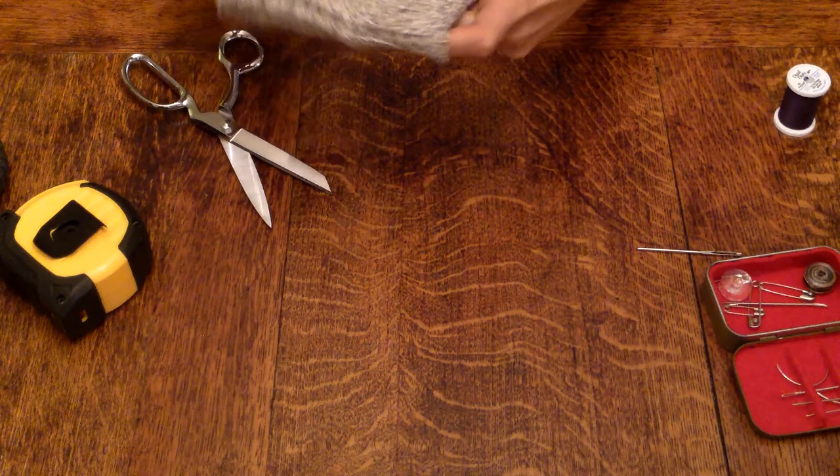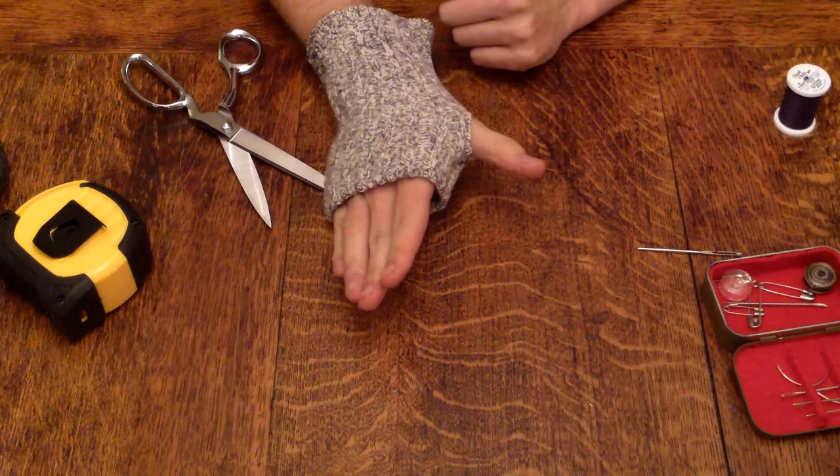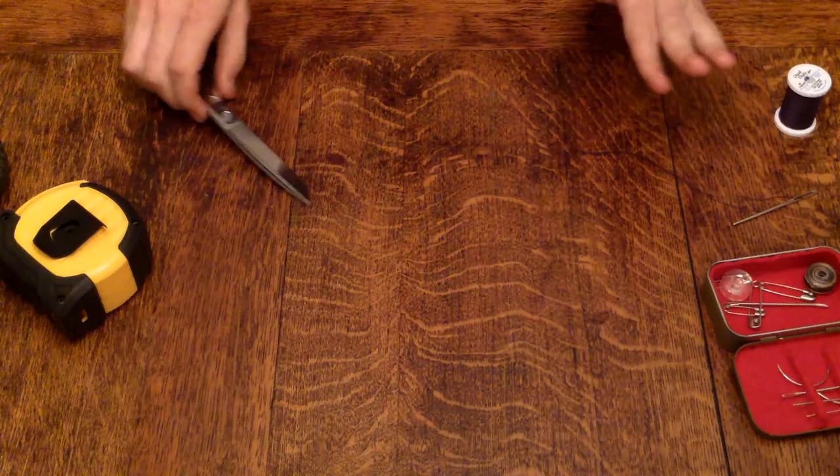Now I can put my thumb in — you can see that has secured it. Even though it wasn't ripping on its own, this is just added insurance to give some longevity to your mitt. Repeat the process at the other stress point. I'd advise you do the same. Get two ruined socks and you'll get two new gloves out of it.